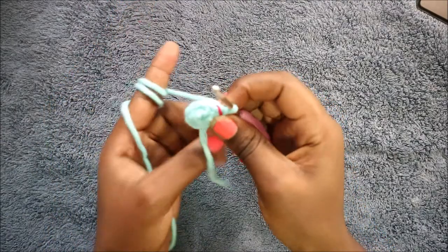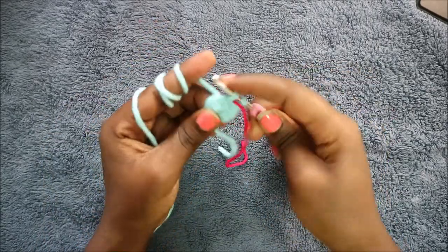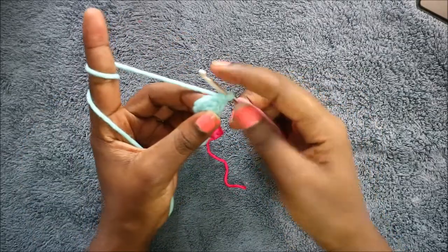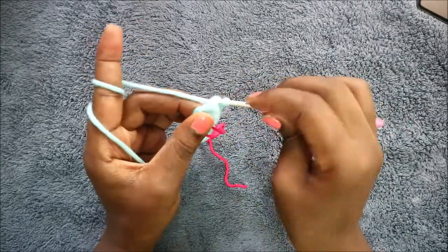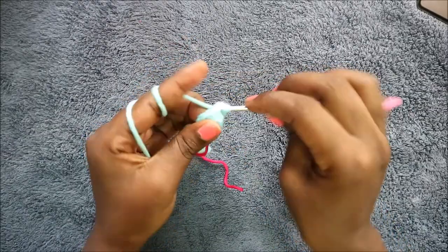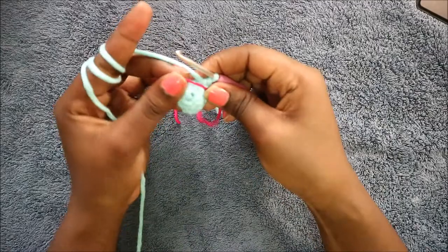In our third row we're going to do three single crochet then increase, and repeat two times for a total of ten stitches. Single crochet one, single crochet two, single crochet three, and then increase in the next stitch. Then repeat that one more time: three single crochet and increase.